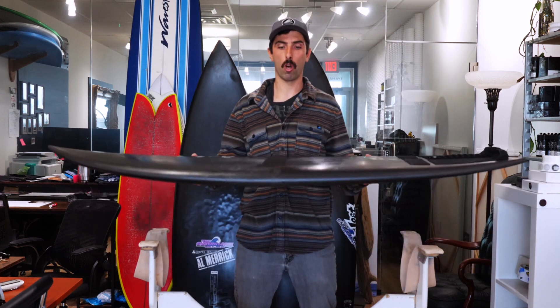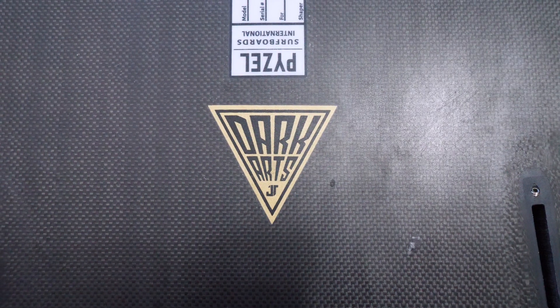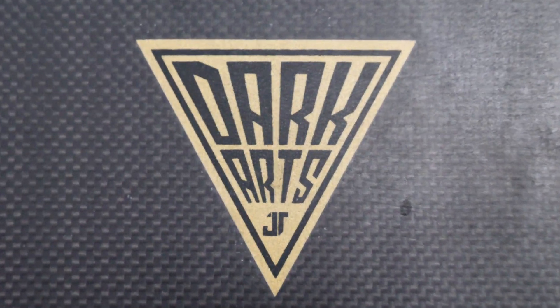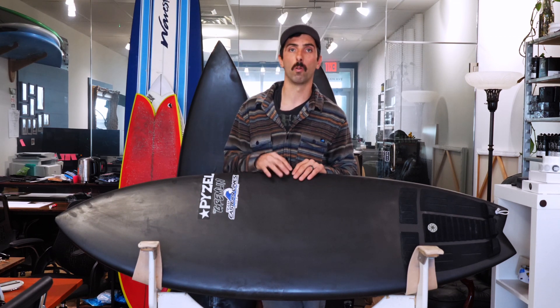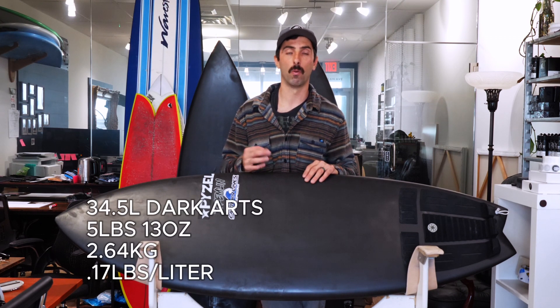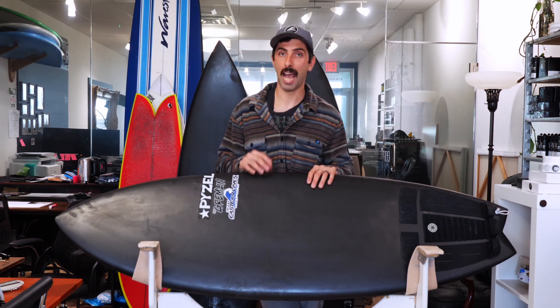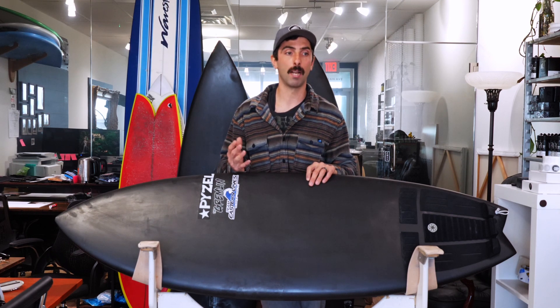The third and final construction is the full carbon wrapped board — carbon on the deck, carbon on the bottom. There are different variations: the Dark Arts, which this one is; the JS Carbo Tune; the Lost Double Dart; and some other local variations. This board was 34.5 liters and came in at 5 pounds 13 ounces — only 2 ounces heavier than the Black Sheep but with a lot more volume. That's equivalent to 2.64 kilograms, or 0.17 pounds per liter.